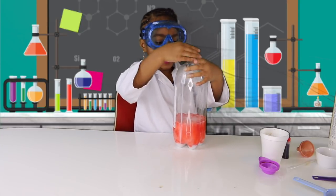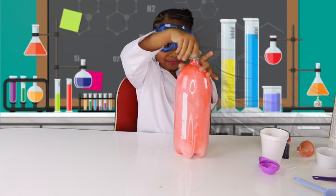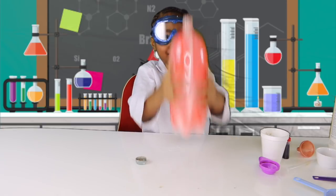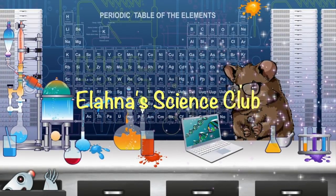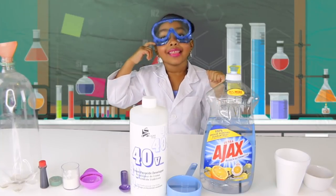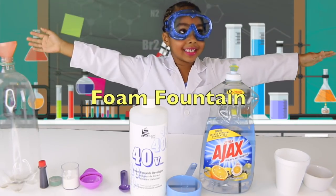And let's shake it! I know it doesn't work! Oh man! Wait... Oh man... Hi guys, this is Elana Science Club and we are doing a float fountain.